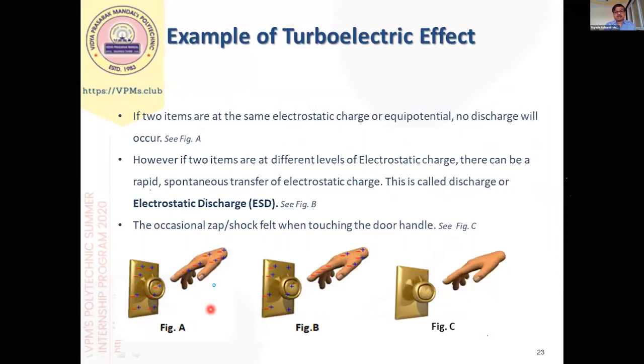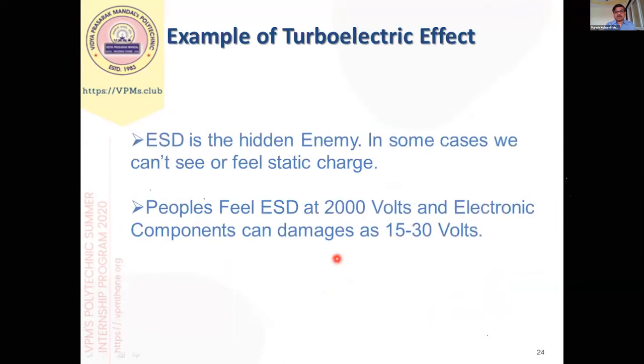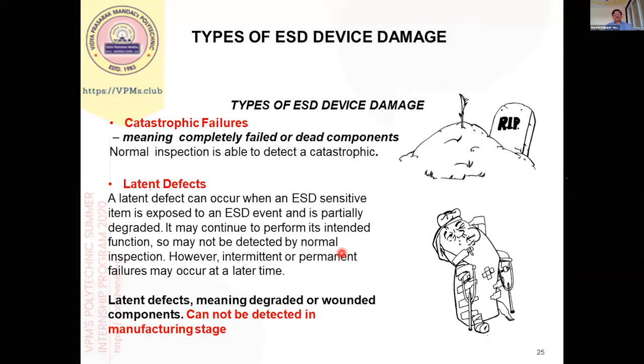ESD is a very hidden enemy in electronic assembly. We can feel a shock only when there is a voltage more than 2,000 volts, but components can be damaged with as little as 10 to 30 volts, which we cannot feel. When we handle a component it might get damaged without our even knowing it. Due to ESD, there are basically two types of failures. One is called catastrophic failure, where the component is completely damaged or dead, and this type of failure can be detected during the testing process.